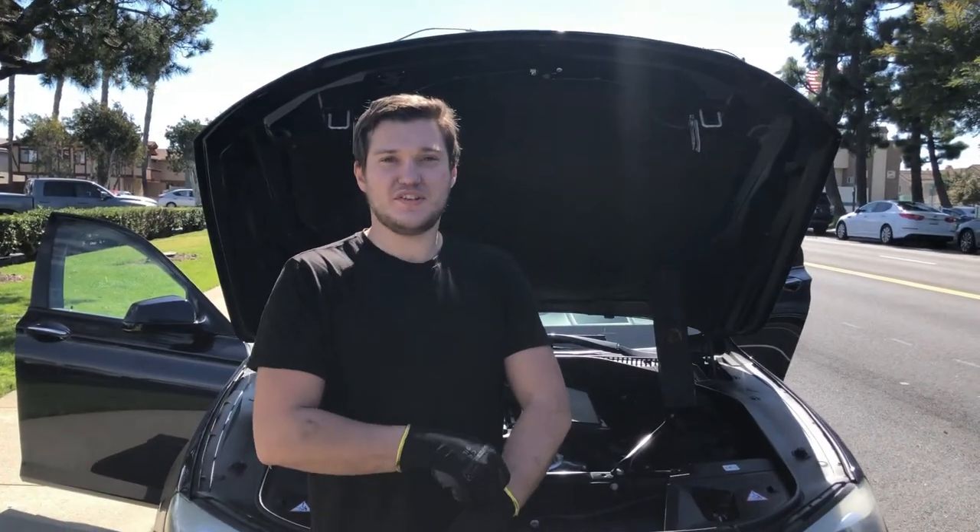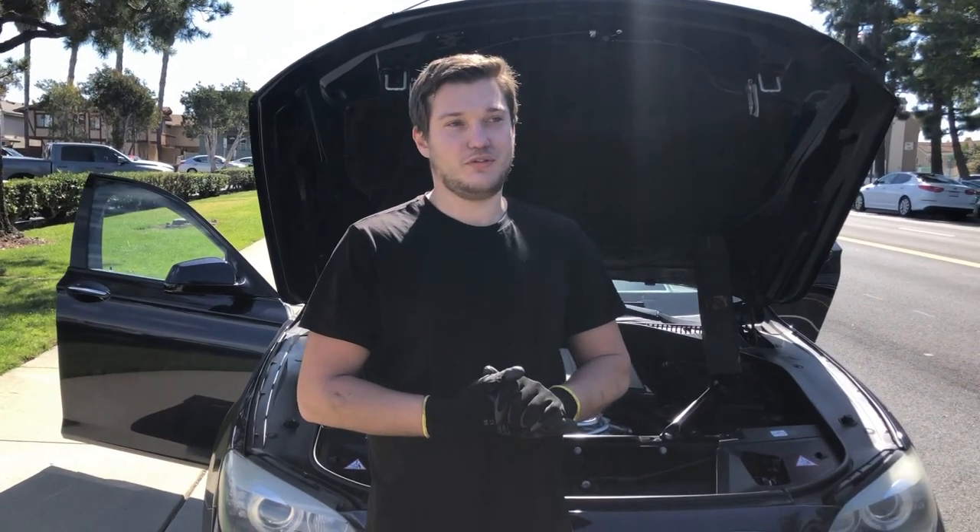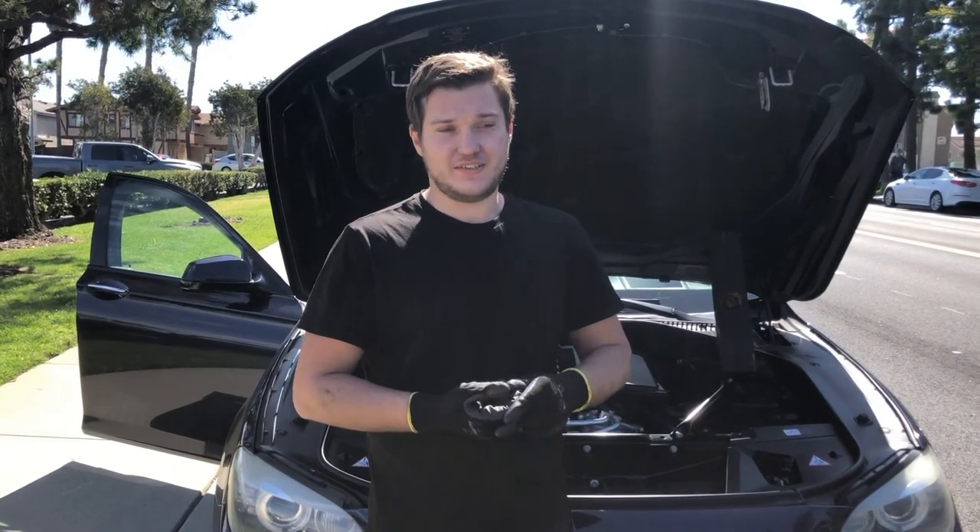Hey guys, today we're gonna do a 2011 BMW 740i and we're gonna replace the valve cover gasket in one video and in the second one the oil filter housing gaskets.